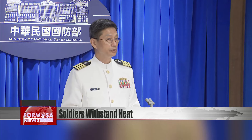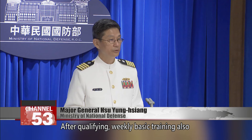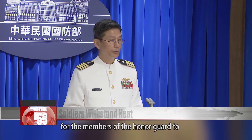To qualify for the Honor Guard, they have to pass one hour of heat resistance training. After qualifying, weekly basic training also includes heat resistance, so it's no problem for the members of the Honor Guard to perform their duties.